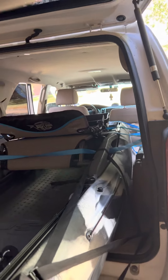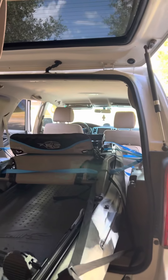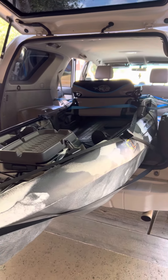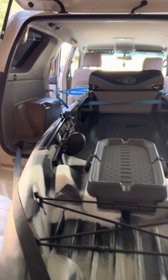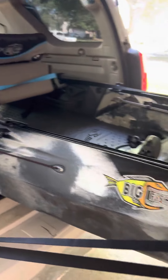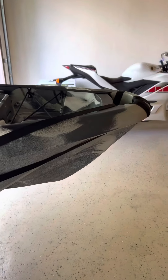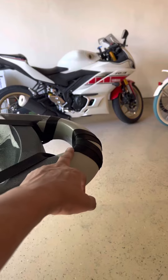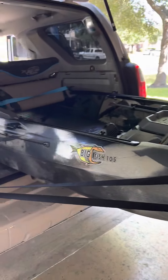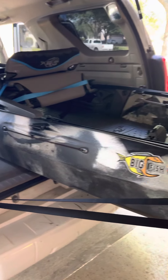When you close the back door, I've used some tie-downs there as well. I went out on a test run just to see if there were any issues — whether the kayak would move around — and it didn't move at all. I know I need to use a red flag, which I will — I just wanted to test it out first.